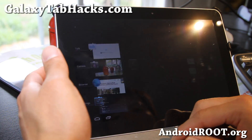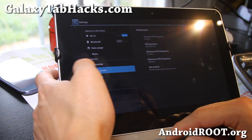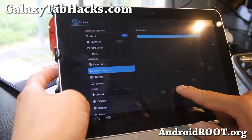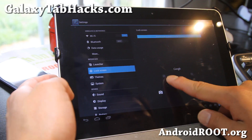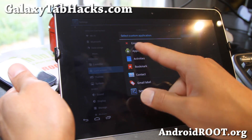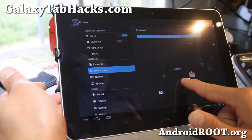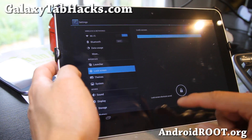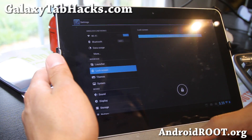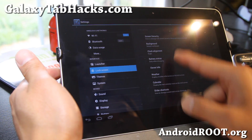Let's go back to settings and look at some more stuff. Interface, lock screen. With the lock screen you can change the shortcuts — up to four. Find your favorite applications such as Gmail. Make sure you hit save. Now your lock screen should have Gmail — there you go. That's really nice.